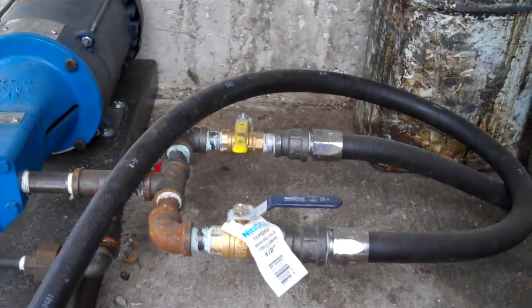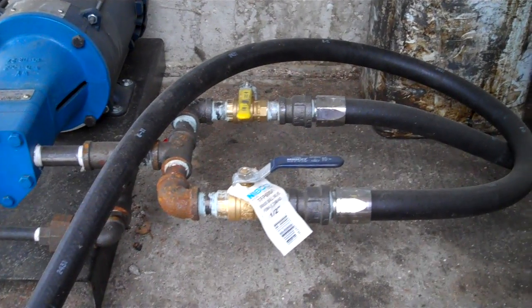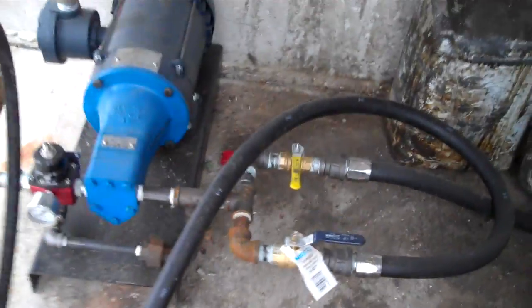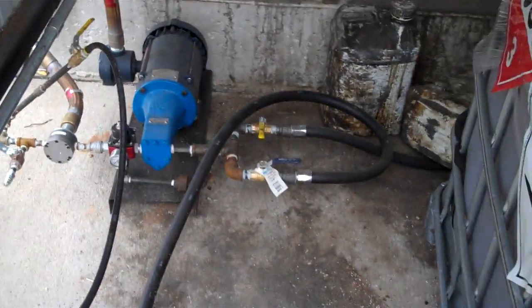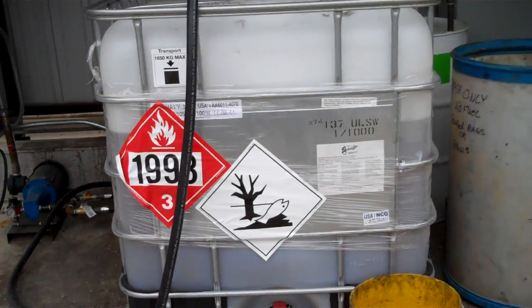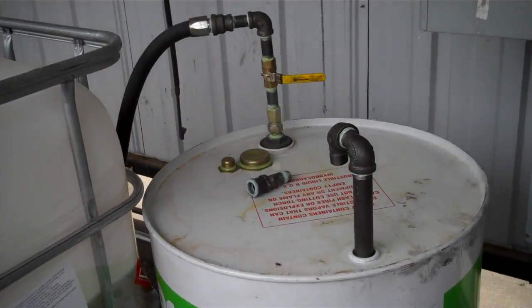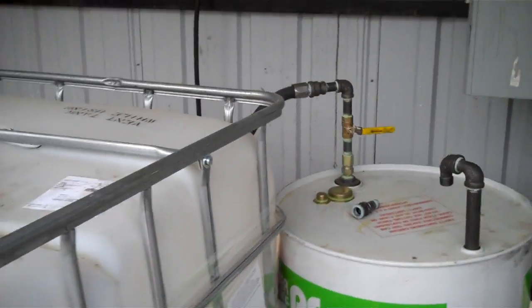It's piped in to two different additives in this case. There will be a little bit of cross-contamination, but the customer was fine with that. Both of those hoses come up to the totes. They've got a tote of additive, and the other additive is coming out of a drum. So they just open the one they want to put in the lines.